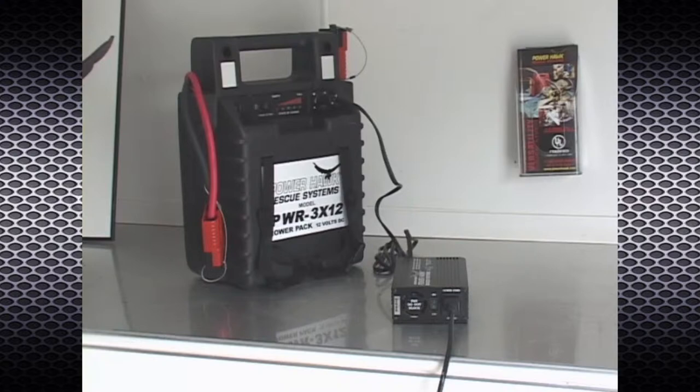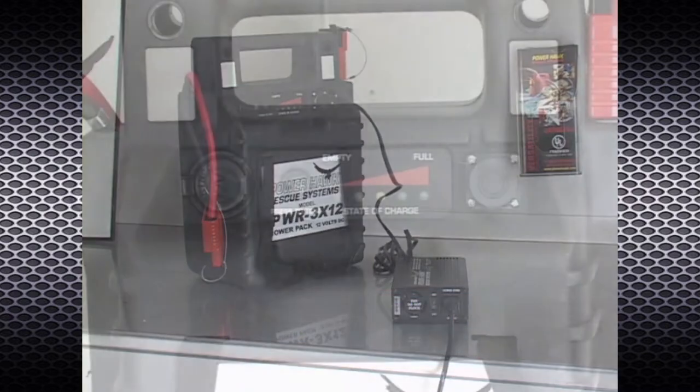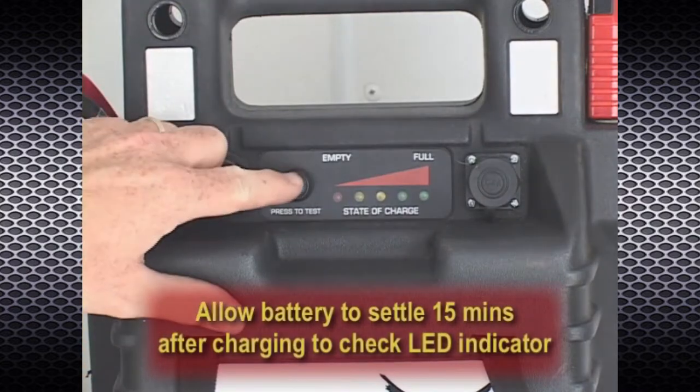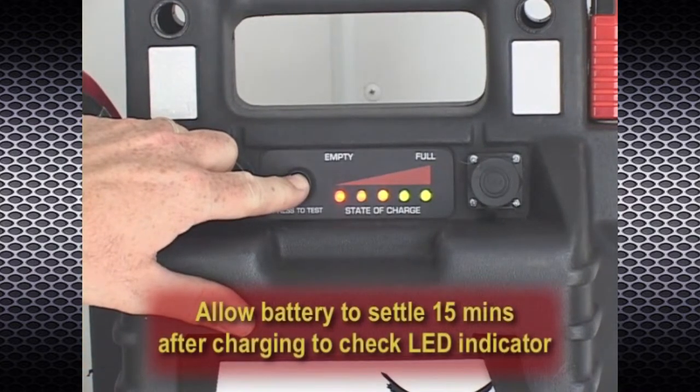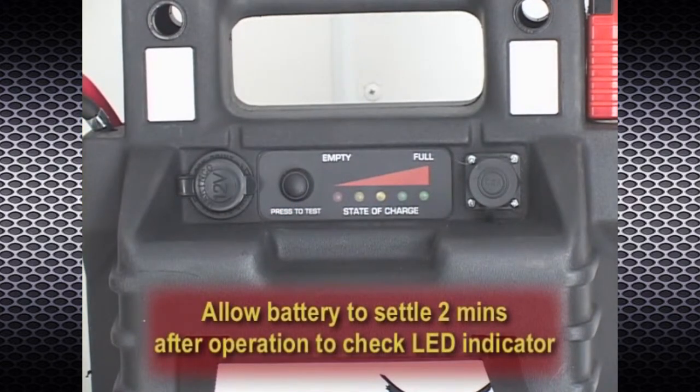Removing the charger prior to its reaching ready mode will leave the battery in a less than fully charged condition. A fully discharged battery could take up to 15 hours to become fully recharged; a partially discharged battery will take proportionately less time. After being disconnected from the charger, allow the battery pack to settle for approximately 15 minutes before using the battery pack indicator to read its true state of charge. Allow at least two minutes after operation of the P16 rescue tool for an accurate battery pack indicator reading.